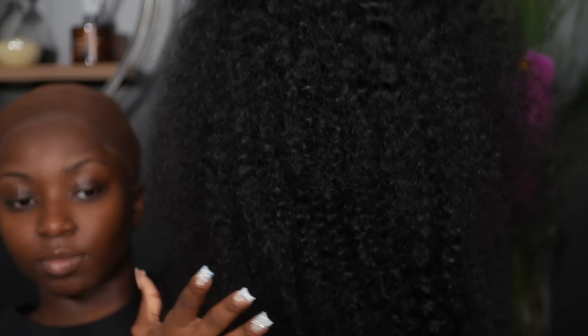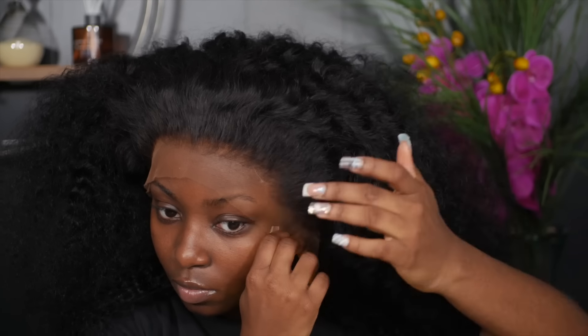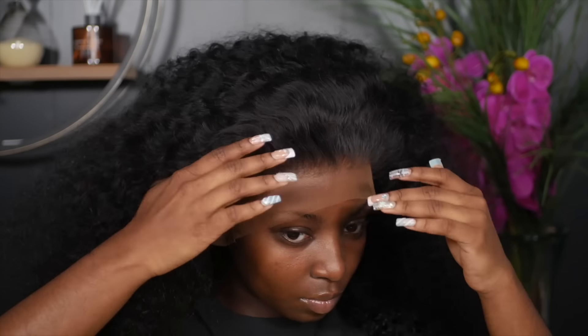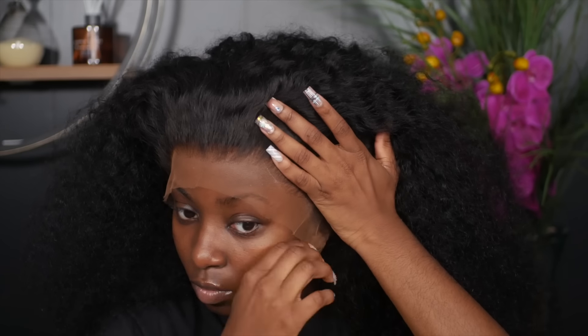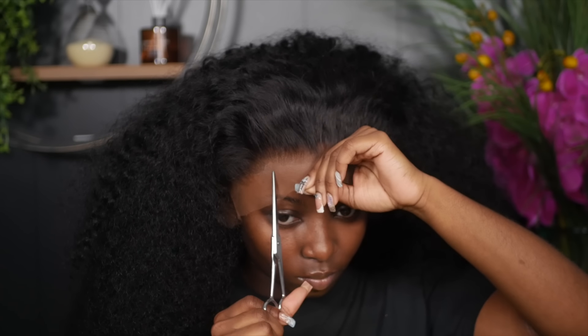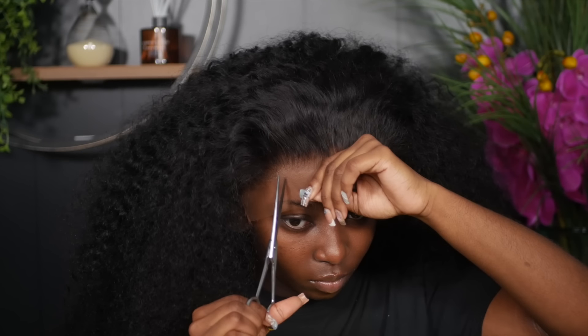Now on to our hair sponsor — this hair is sponsored by West Kiss Hair. I have their HD lace curly wave in a 13x4 lace, 24 inches, and 200 density. As you guys can see, this wig is super thick. I went ahead and tinted the lace and bleached the knots off camera. This hairline comes pre-plucked — I barely plucked it and it's beautifully done.